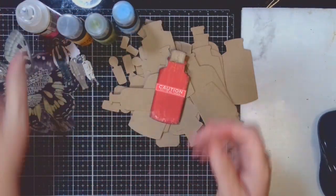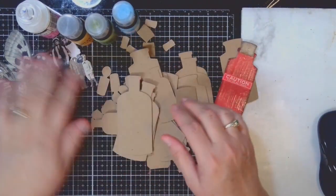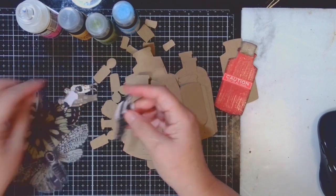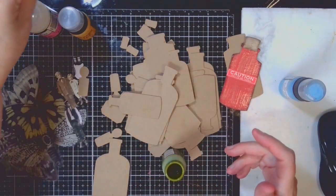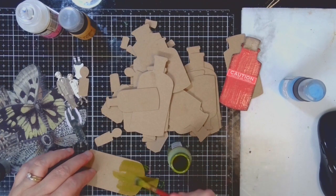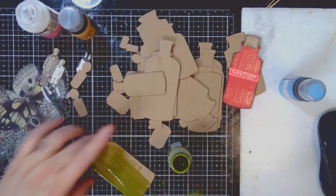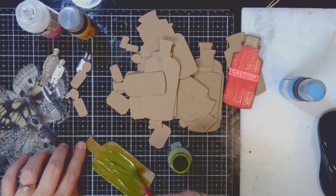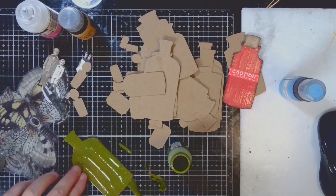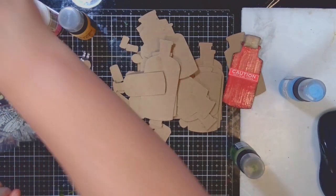Every year I love to create some sort of project that is an apothecary theme, and this year is no different. I decided to go old school and pull out one of my big dies that creates these really cool bottles, and I also pulled out some transparent bottles, butterflies and moths, and some tiny little paper dolls. This project was inspired by the movie The Fly. If you've never seen it, it's pretty creepy — he has two pods and transports himself from one to the next, but one of the pods has a fly and their molecules merge together. So that's what we're going to do today: a card with a take on that.